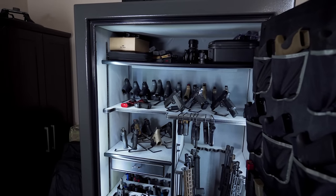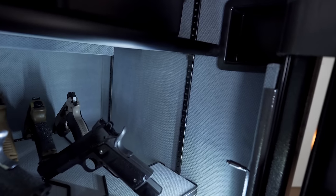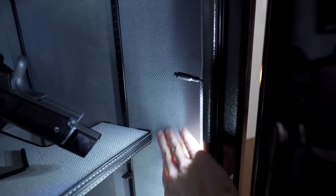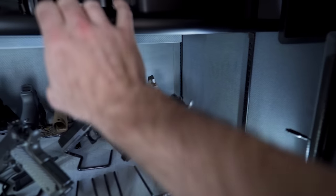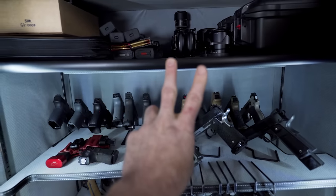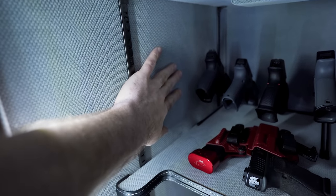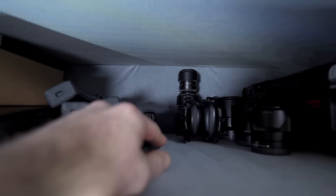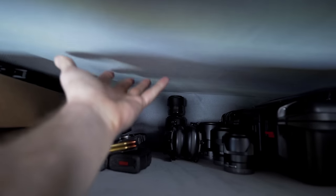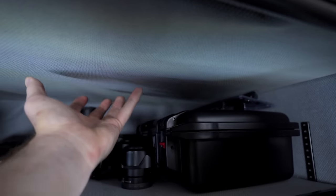Issue number two that I started noticing over time is the liner inside. It's got this beautiful velour liner, but I've noticed it's glued down with some kind of spray adhesive — on the shelves and most walls, but not two places right here. You can kind of see it moving. Where it gets bad is up here — you can see wrinkles on the left and right, and up here it's even worse. This is falling off, kind of like car headliners from the 80s and 90s that start falling. It's been like that since the day I received it.